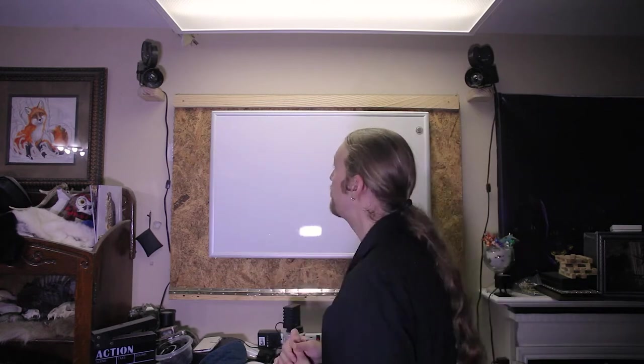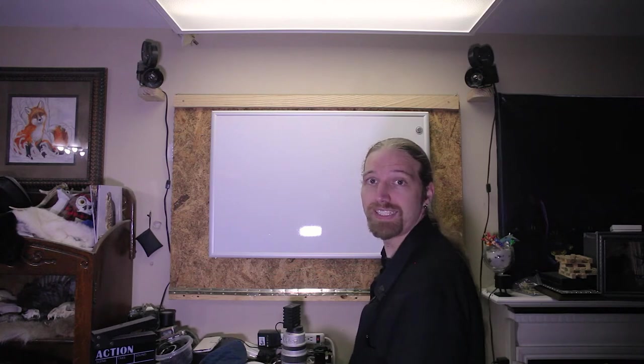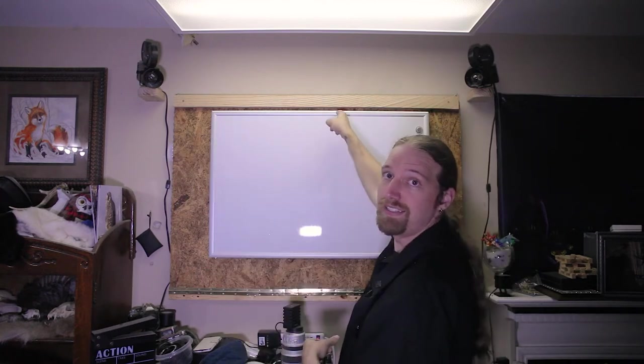I think it's the perfect place to put them. It was a super easy bracket to make, it only took me a few minutes to throw that together. I think they look really good up on the wall above this thing.